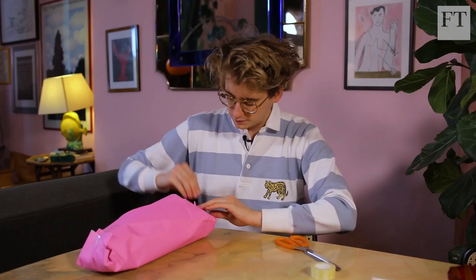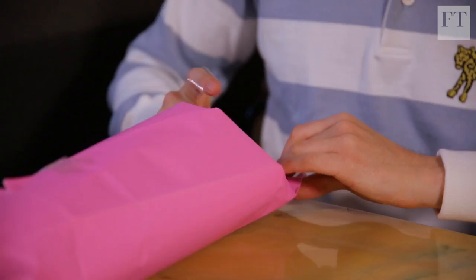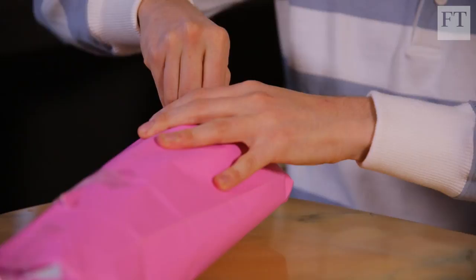Trickier to wrap than I thought. I'd say I'm just as an untidy unwrapper as I am wrapper and I usually rip straight into them — can't wait, get very over excited.